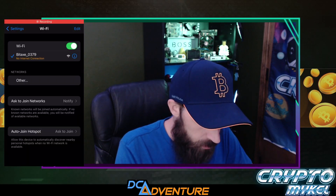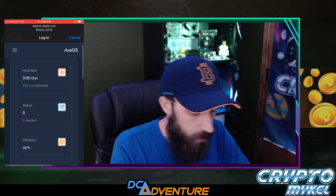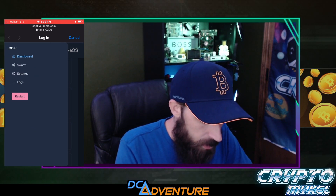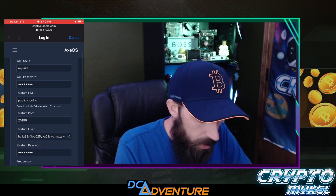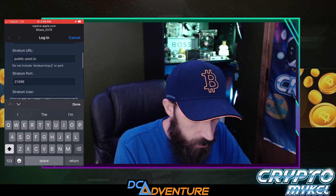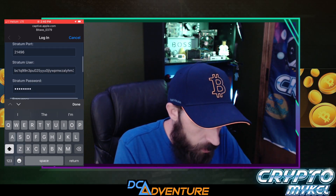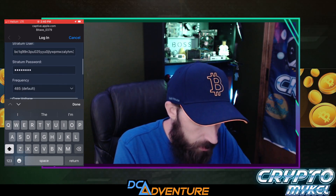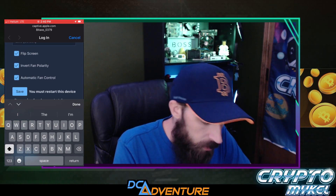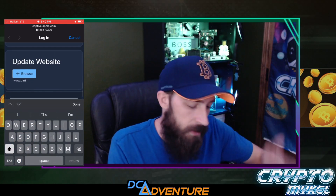We just selected the Bitaxe and it went ahead and sent us straight into the OS. I'm going to click settings up here — go to settings. Now we need to set up our Wi-Fi and then do our public pool, which you don't have to include — stratum plus TCP, include the port as well as the user and then stratum password, frequencies, cores, flip screen, invert fans, automatic fan control — and then we just got to save. Once we save it we can actually show it here in front of us.